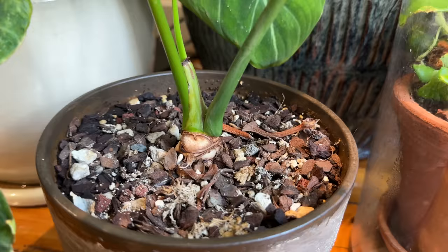These types of philodendrons do form an actual woody trunk. Every time a leaf falls off the plant — similar to a dracaena — the trunk forms a little bit more. You can kind of see in the base of mine that a small woody trunk is starting to form, but you'll probably see this more apparent once you've had your plant for a couple of years.